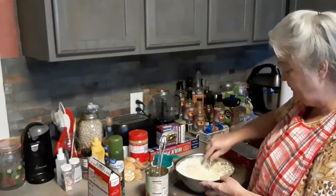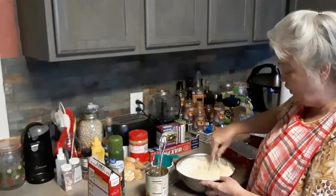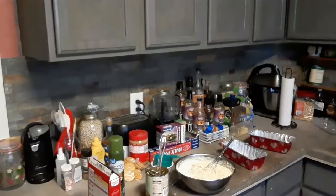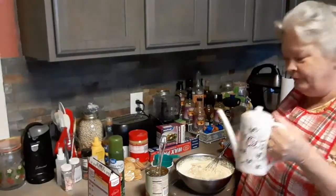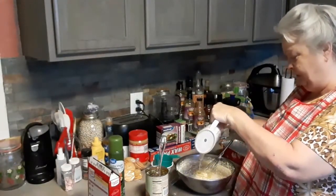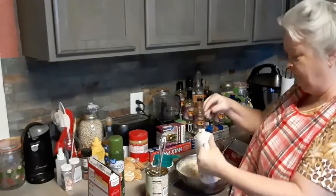Usually I do CeraCream too, but unfortunately I didn't have any. So I'm going to put a third of oil, which I'm pretty much measuring.